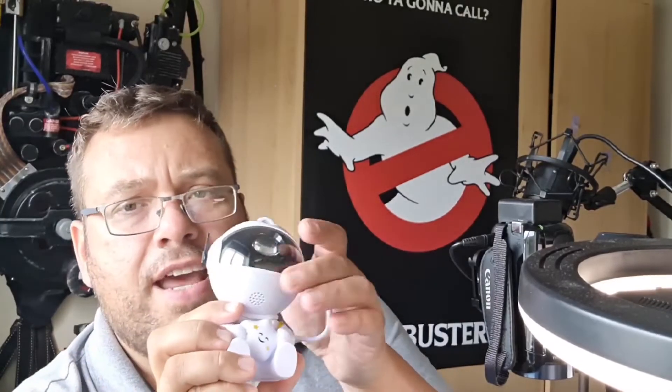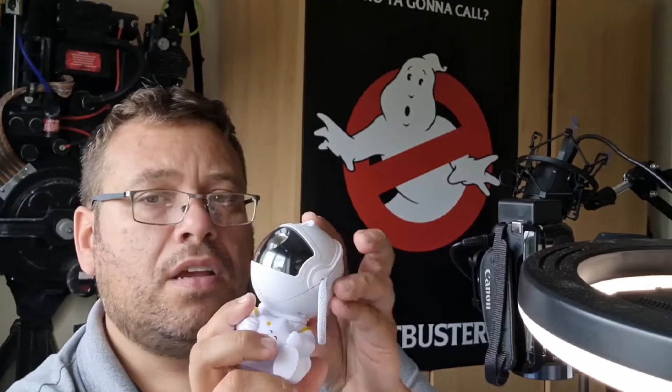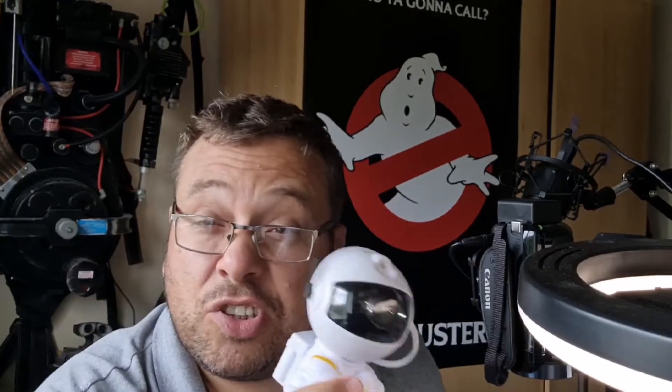So today I've got a spaceman, an astronaut. This is one of these Nebula laser things. I love these, I think they're great. I go on myself. However, this one is only doing half his job.